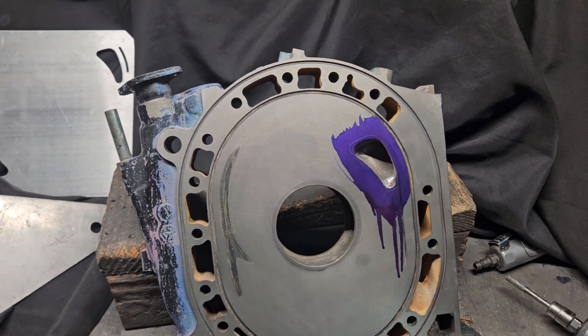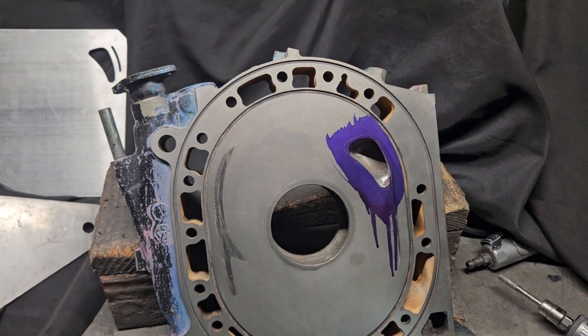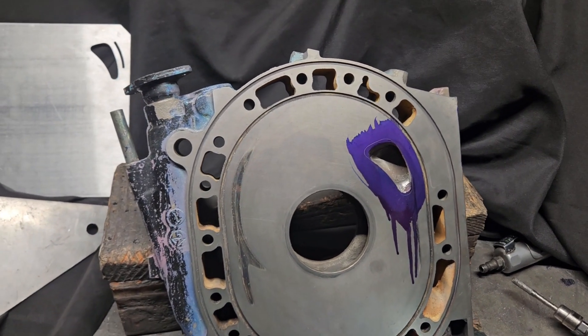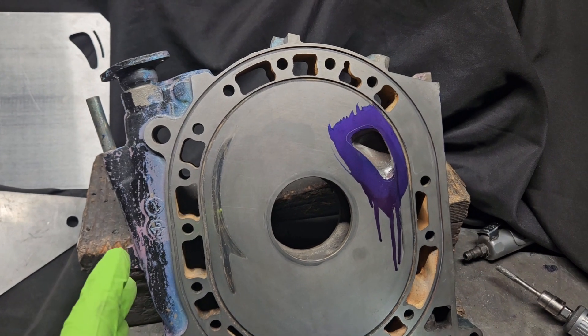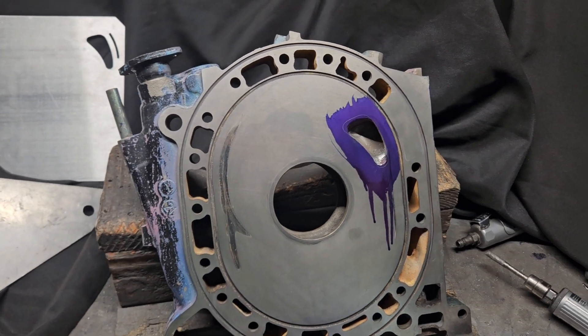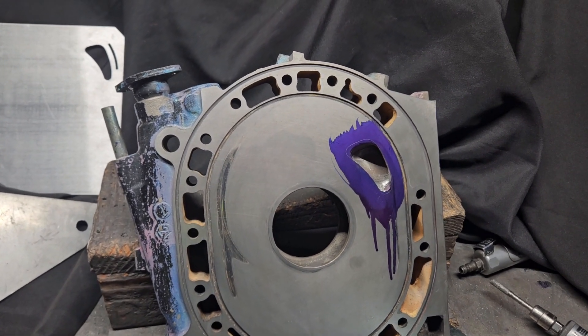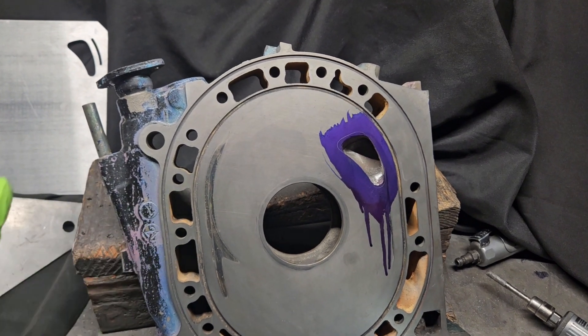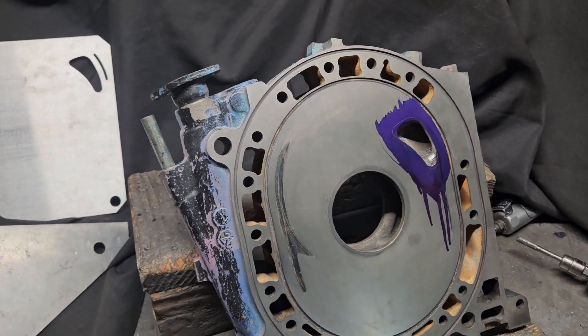Not every project I work on is an amazing full engine build, high dollar awesomeness. A lot of the times I'm working on individual components — it may be port matching, lapping, cleaning. In this case, recovering a component that was potentially a loss.